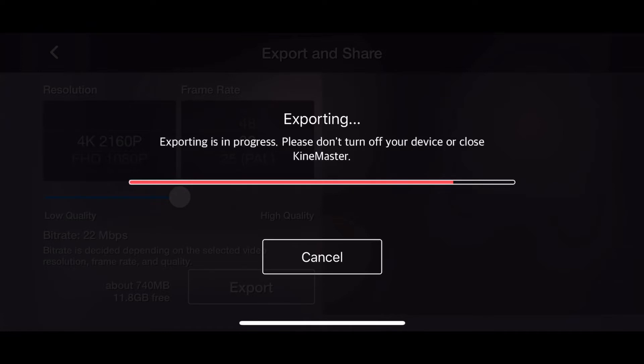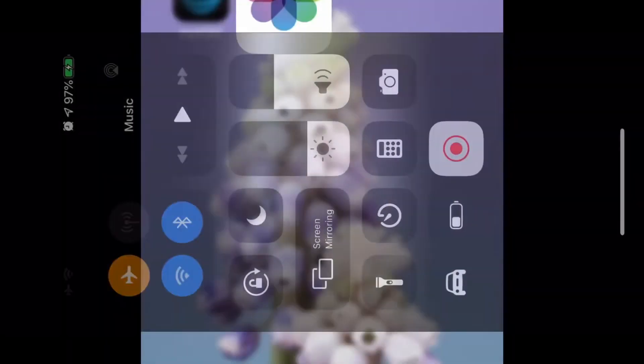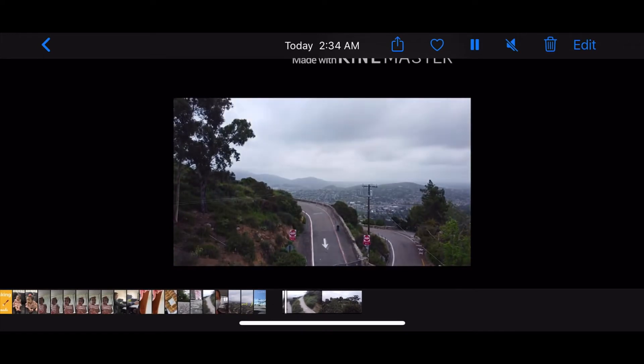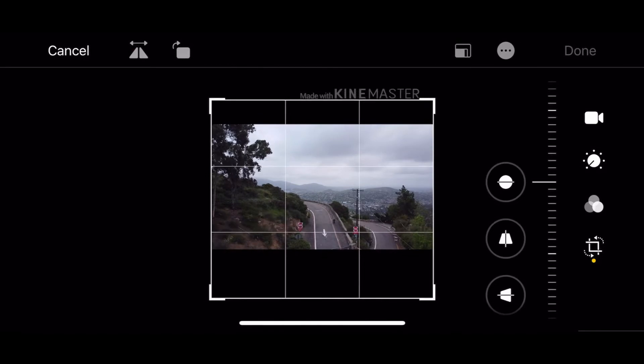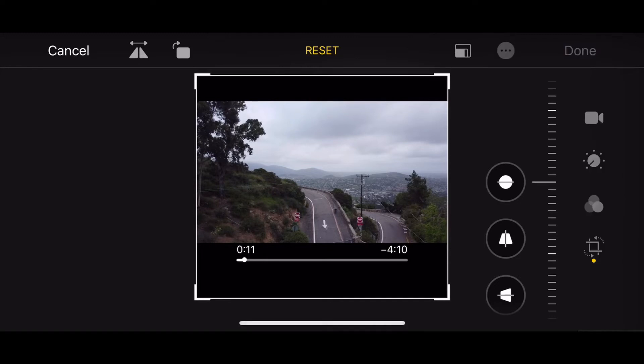So once it's done, you just need to go to your photos. Now that you have your video, click Edit, then click Crop, and then crop your video until you remove the Kinemaster watermark, then click Done, and wait until the video is saved.